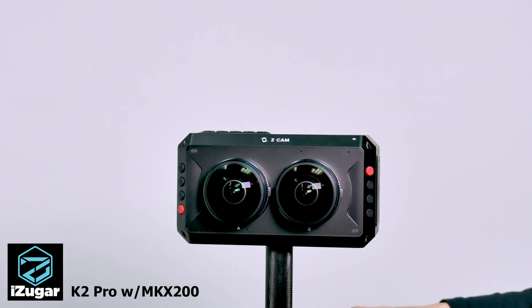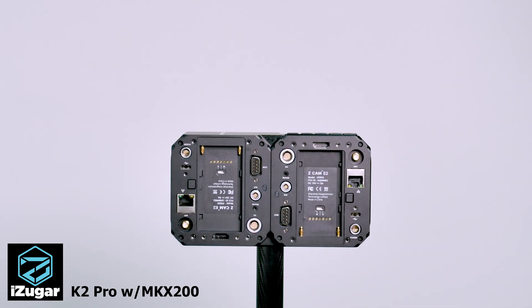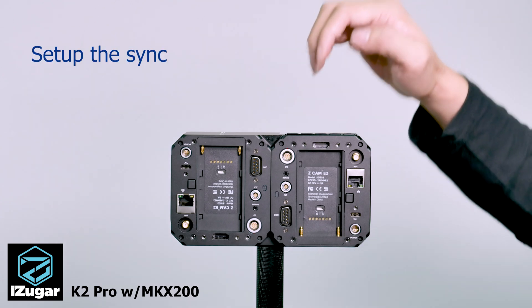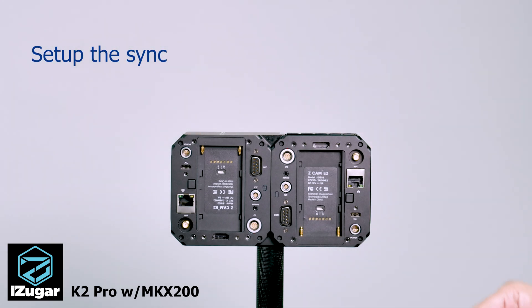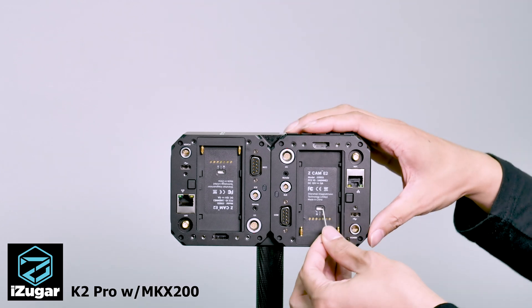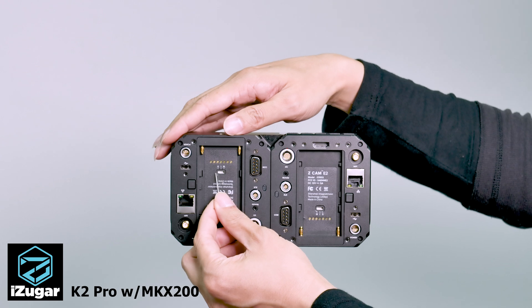Now it's time to set up synchronization. Usually we take the right eye as the master and the left eye as the slave. So I put the micro switch on the right camera to the M position and the left camera to the S position.